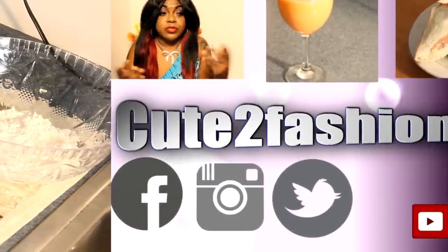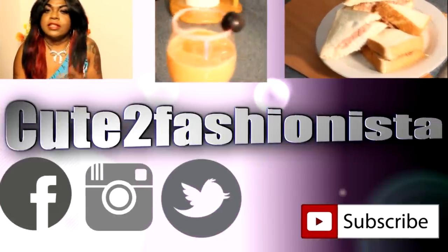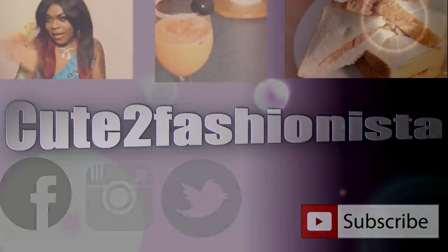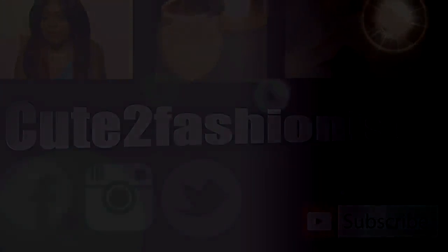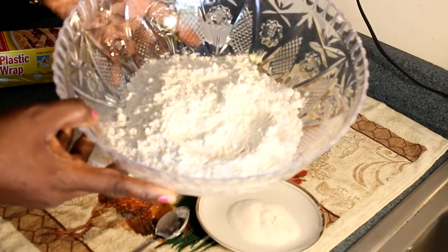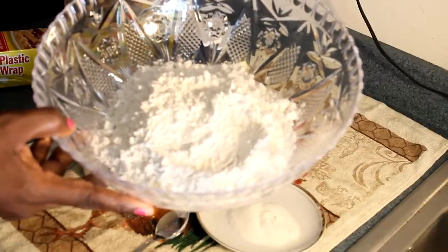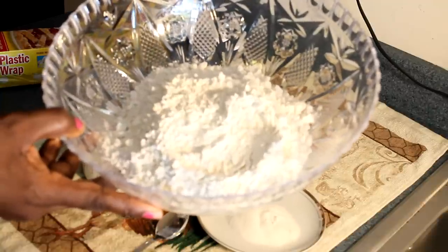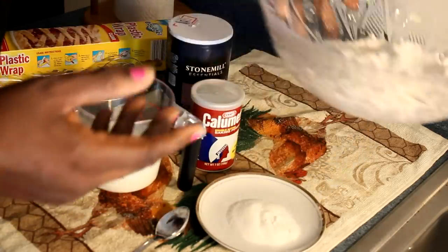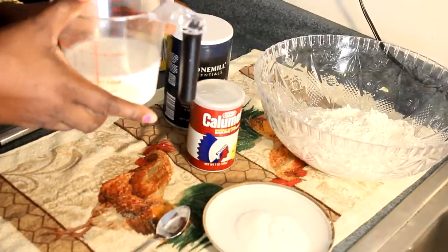Here are all the ingredients. I have two cups of all-purpose flour. I'm using all-purpose flour because I like to add my own leavening, so I'll add whatever I need to make it nice and fluffy. You're also going to need two tablespoons of sugar and one cup of milk.